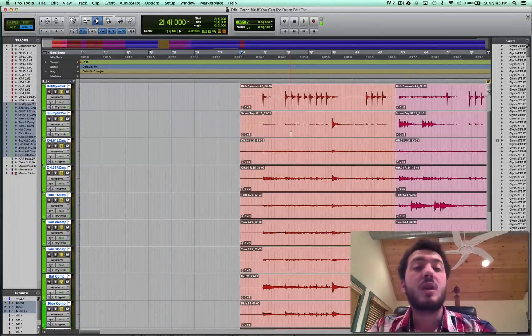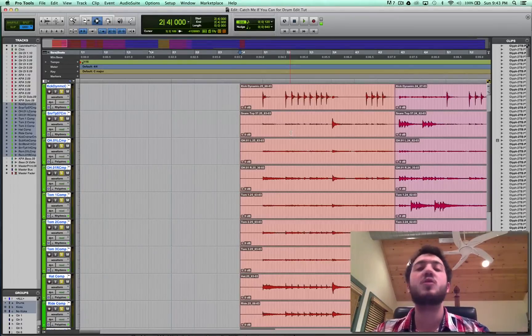Now, what is that threshold? Well, that kind of depends on your skill level editing, and more importantly, the amount of patience you have. Because you can cut stuff in four beats at a time for a whole song, but you're going to want to kill yourself at the end. So, with that being said, take the time during tracking to get a lot of takes and do whatever it takes to make the drummer play right.